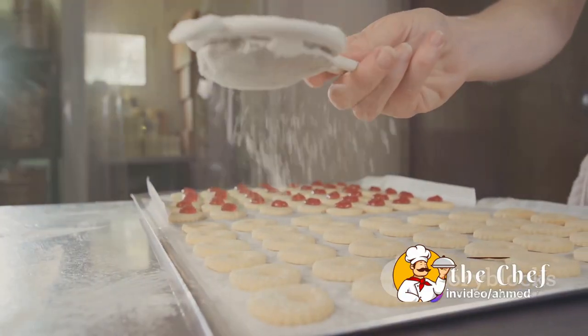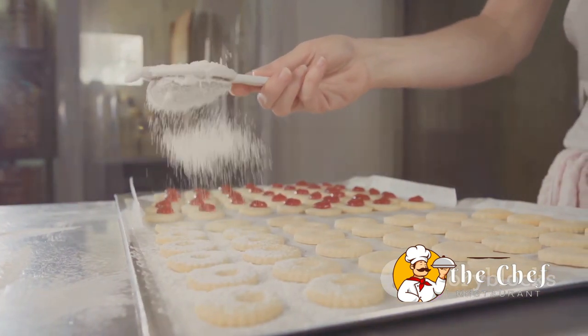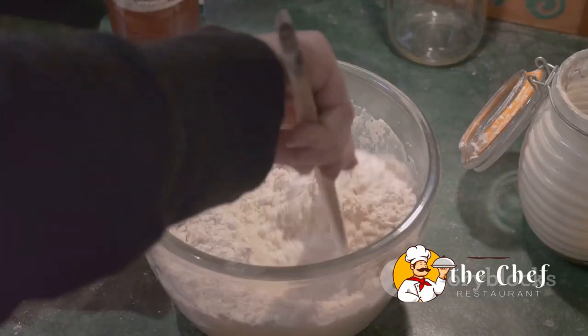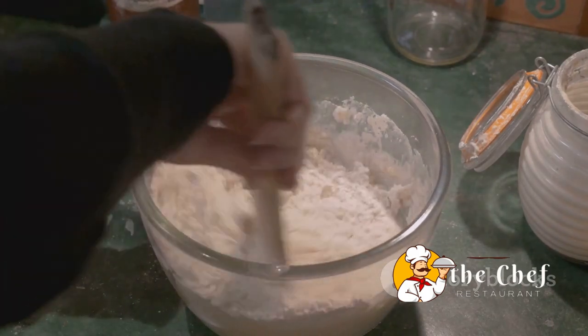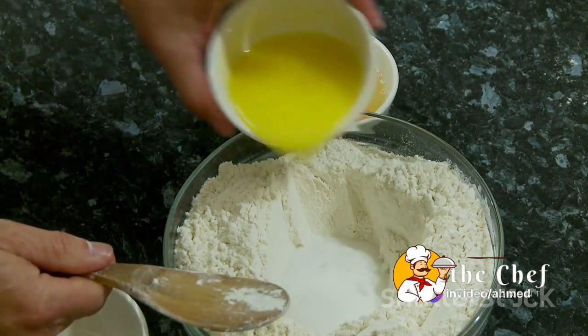Let's begin by taking 2 cups of all-purpose flour. Add half a cup of sugar for sweetness, a tablespoon of baking powder for that fluffy rise, and a pinch of salt to balance it out. Mix these dry ingredients together in a large bowl until they're combined.